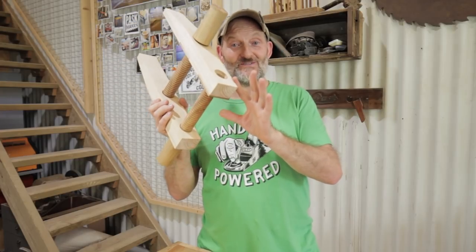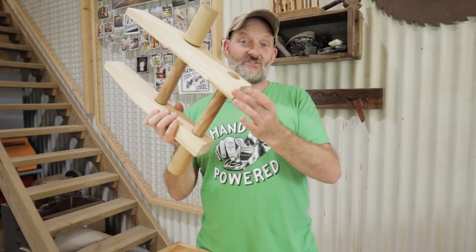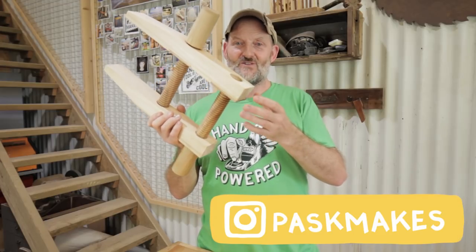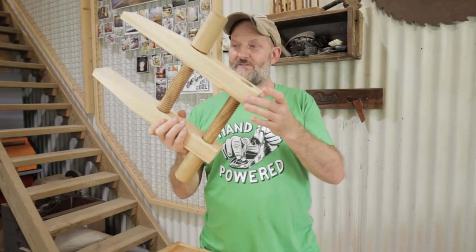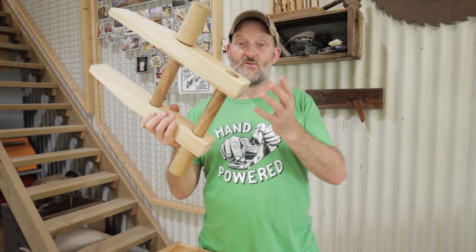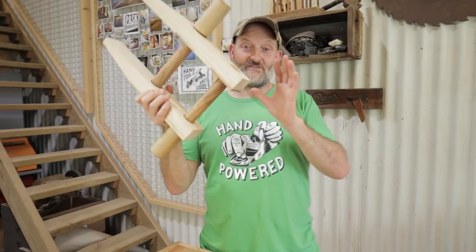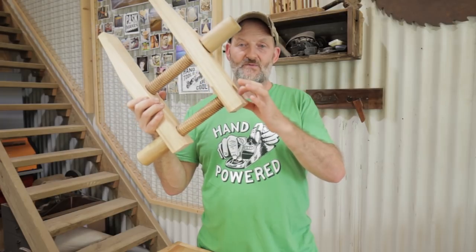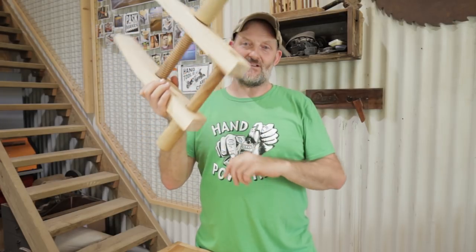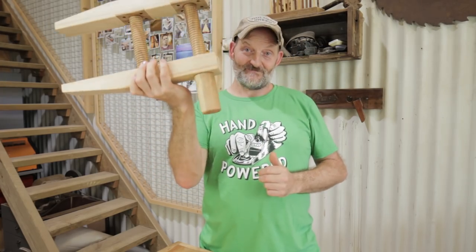I'm going to give this one away and I'm going to do that on Instagram, so head on over to my Instagram and check that out. I've been meaning to do a giveaway for some time but never knew quite what to give away, so I'm going to do this. It is quite heavy — 1.5 kilograms — so it'll cost a bit to ship, but I'll do that to anywhere in the world. It will be this actual one, so you'll have the through hole and the chip-outs and all that, but it works perfectly well and it is pretty nice.